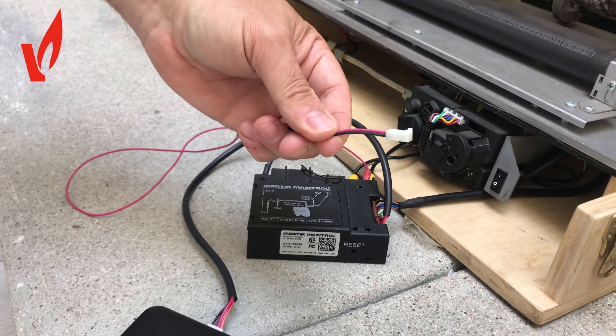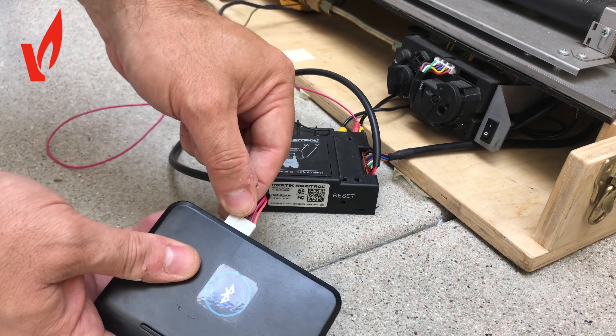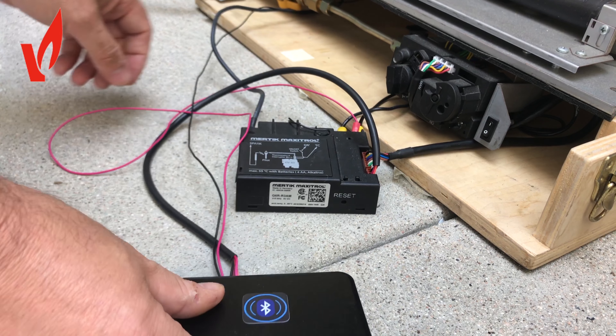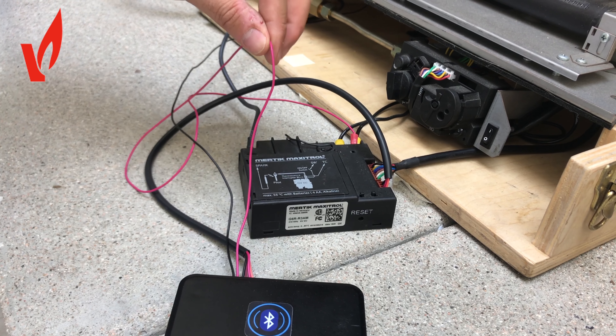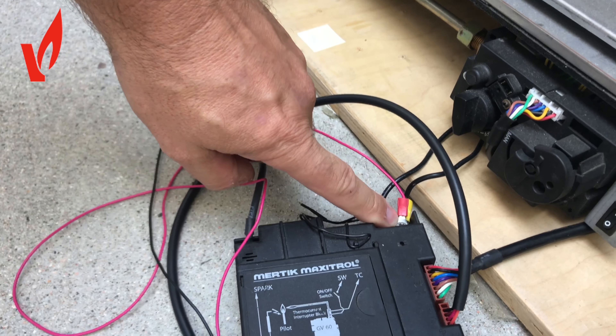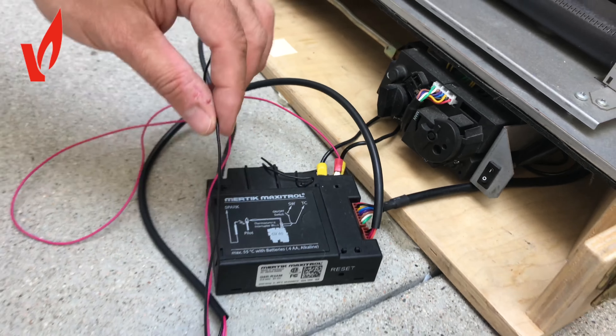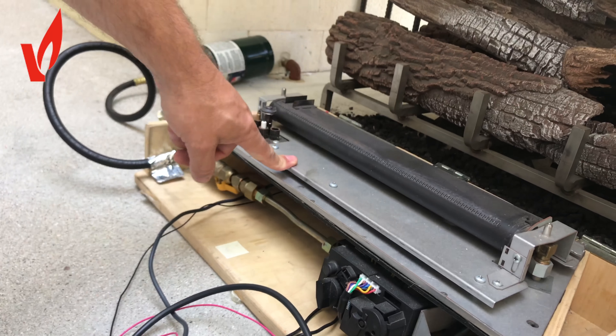Then you get the thermocouple cable — that cable plugs in next to that. There's only one way it can go in, and then on the other side the red cable goes to the thermocouple on the Mertek module. There's a spade connection there that you just screw into, and the black cable goes to the ground of the fireplace.